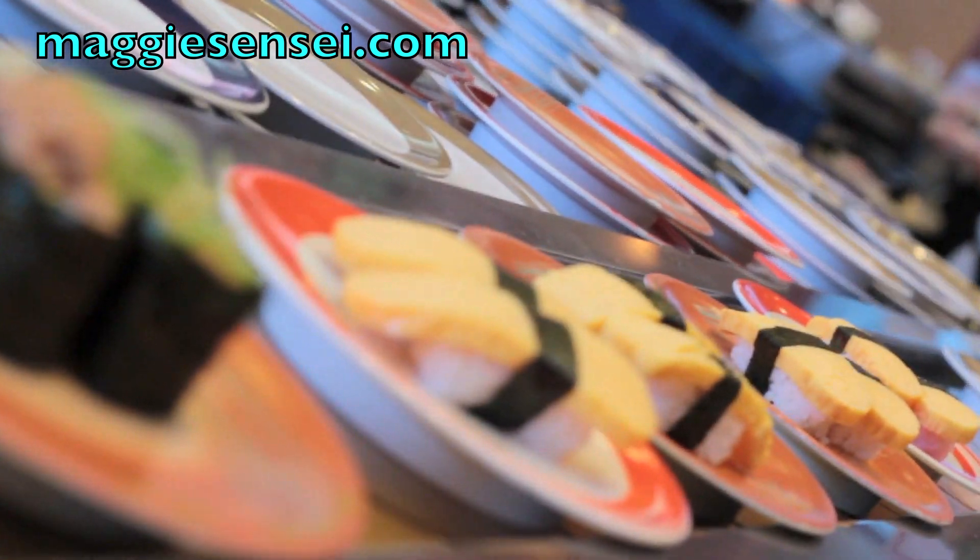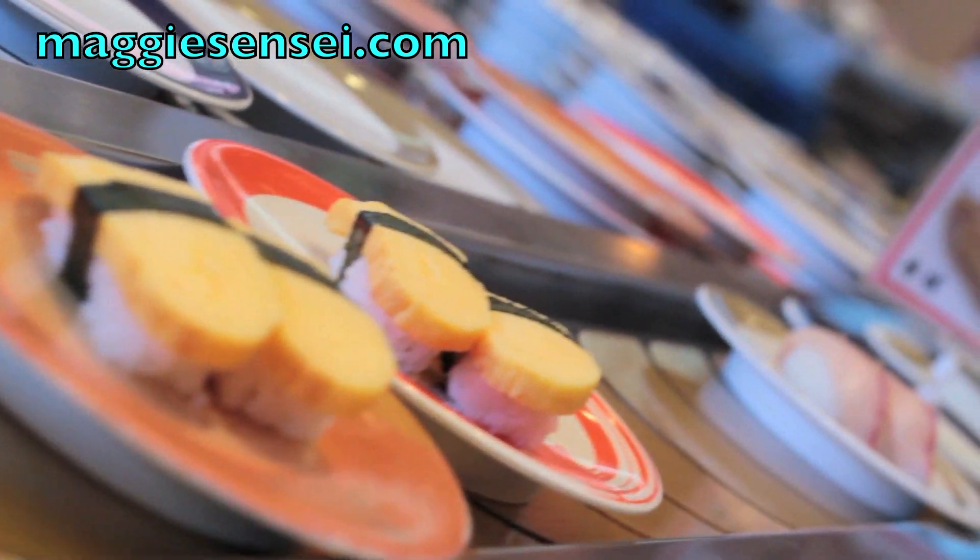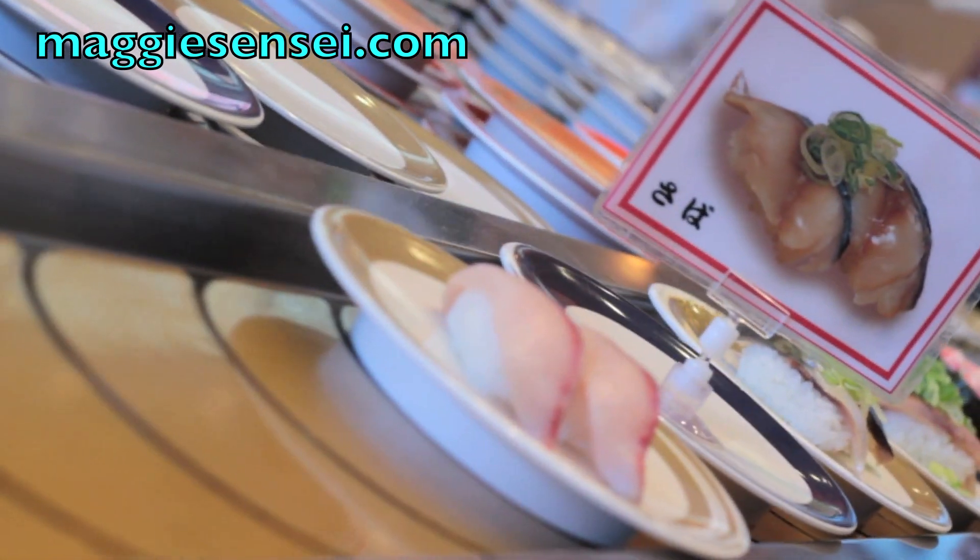What is that — brown sugar? What is that? Some more... Egg? Egg? What is it? Saba? Saba is what? Mackerel. Mackerel. That's right.